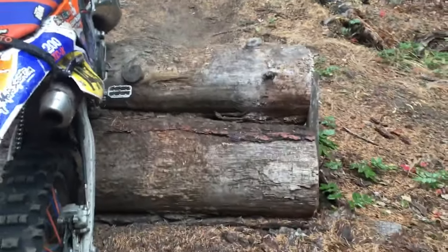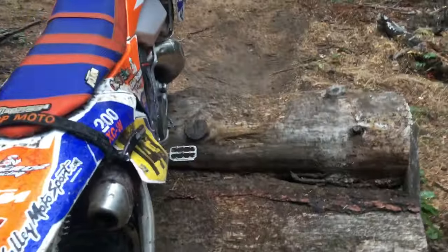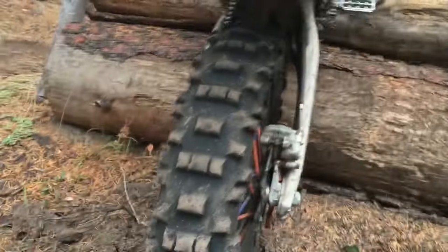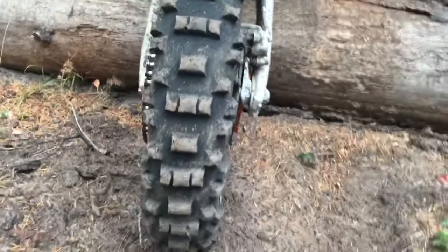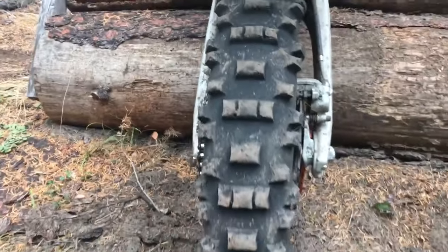So another thing that can make a big difference is what tires you're running. I run Golden tires — I'm running the gummy tire, also known as the 216X. As you can see, it's raining and this log is getting pretty wet and the tire is still hooking up. I'm not spinning. My tire is actually pretty worn out but it's the gummy tire, so pretty much good to go.